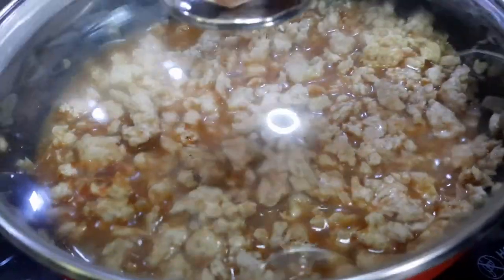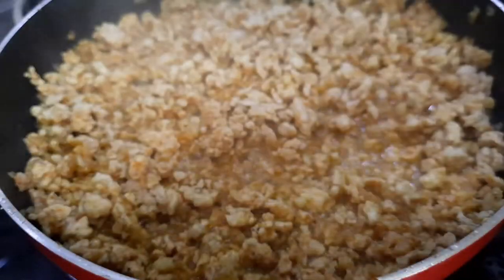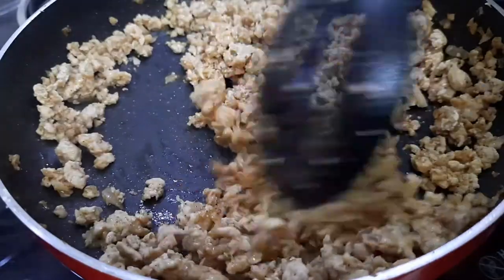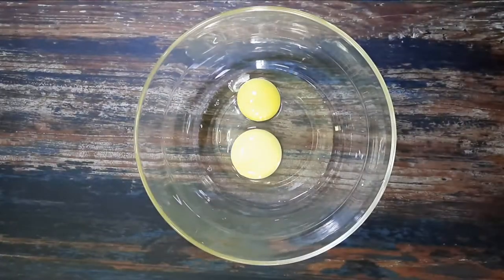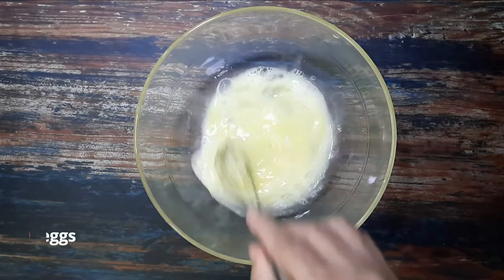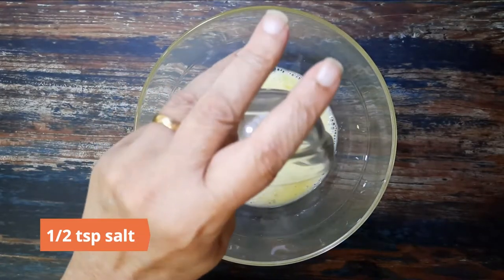Add half a cup of water, cover with a lid, and let it simmer until the chicken is cooked. Once done, dry the chicken completely, remove from heat, and allow it to cool.